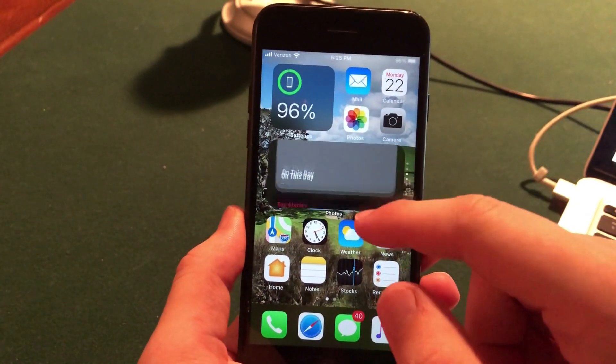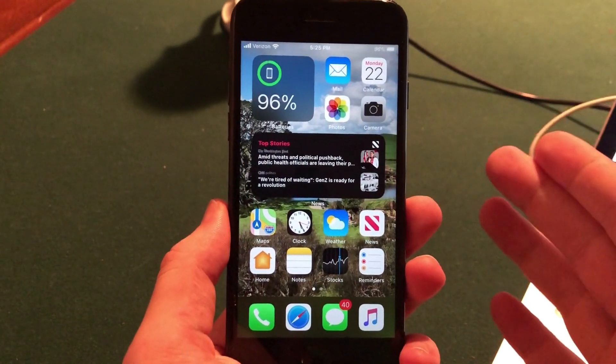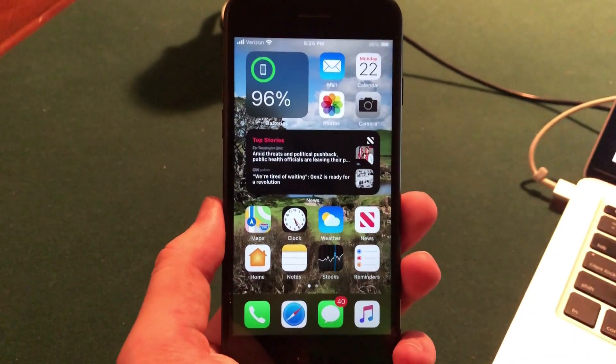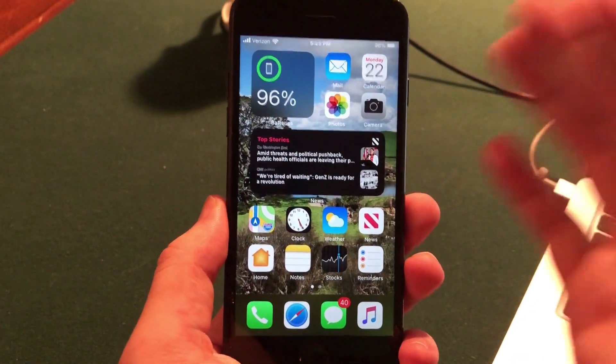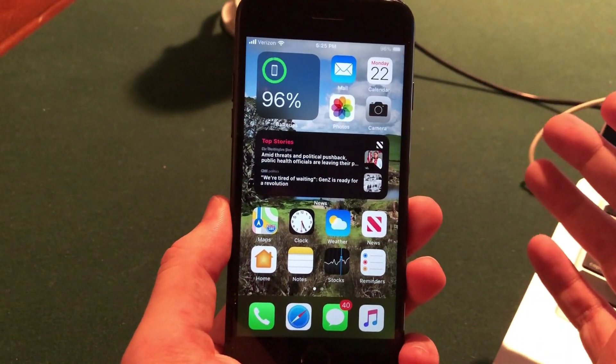There are some pretty cool features in iOS 14, especially with the widgets on the home screen. I haven't gotten to test everything yet as it's only been out for a few hours, but I will be posting a first impressions video very soon on the channel, so stay tuned for that. Anyway, that's a quick overview of how you download and install the iOS 14 or iPadOS 14 beta onto your iPhone, iPad, or iPod Touch.